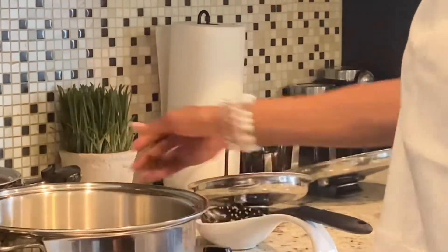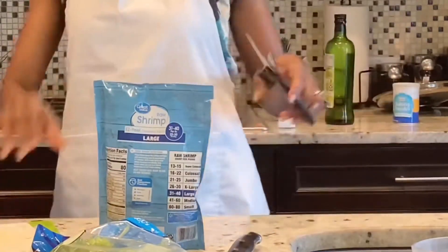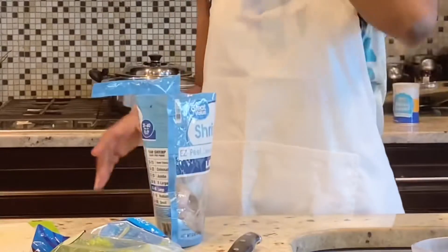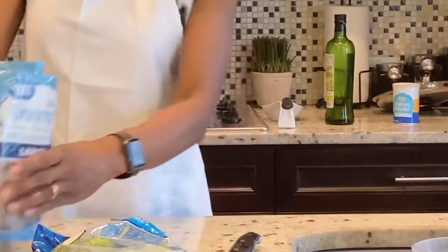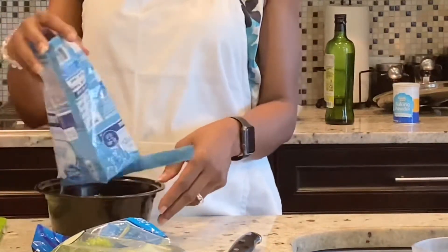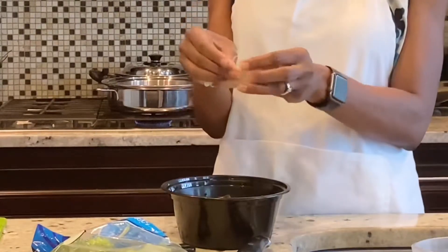Now I'm going to start working on my stir fry. I'm trying to do better with healthy eating, because if I want to eat healthy and there's nothing to eat, then I don't eat at all. So I'm trying to do better so I at least eat something. These shrimps are not peeled so I'm just going to peel them up.